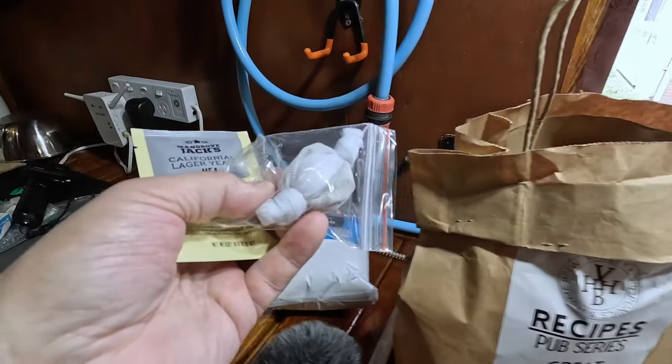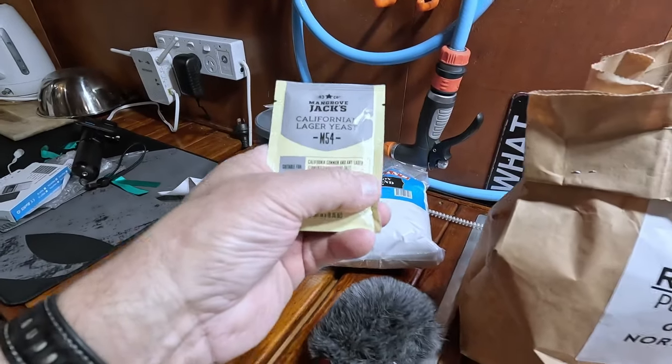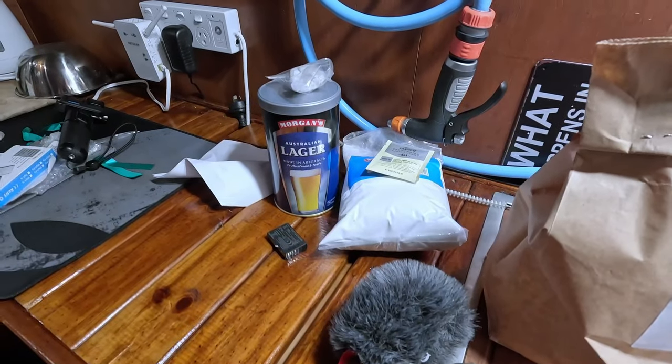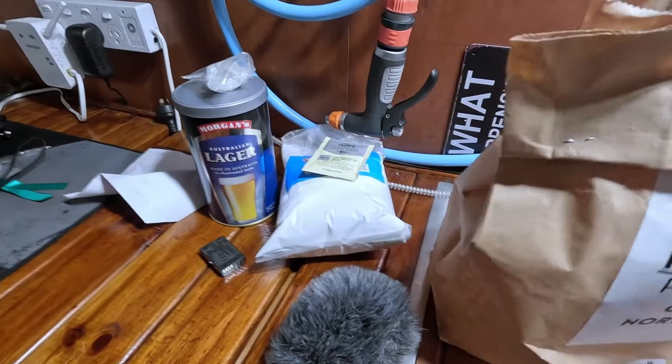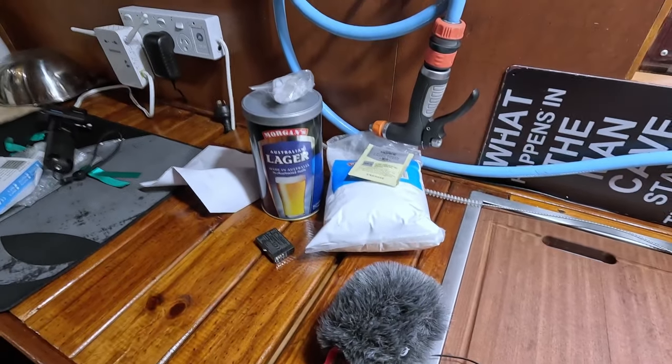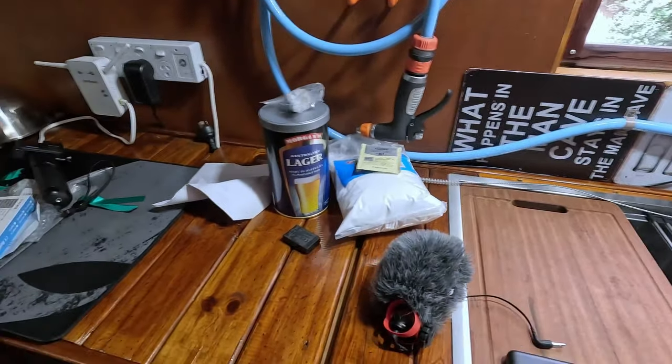What else is in here? I've got a hop sock, a hop bag. And some California Lager yeast. I'll get the instructions out and we shall figure out how we're going to actually brew this.